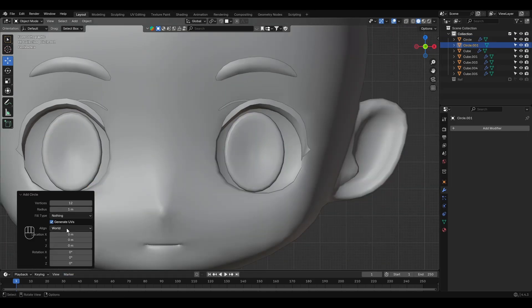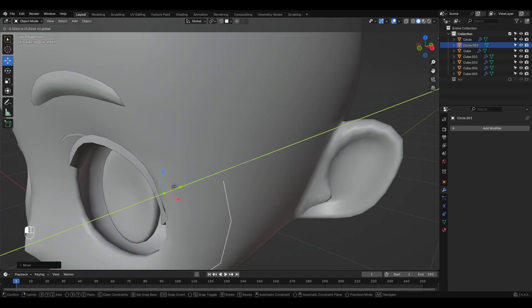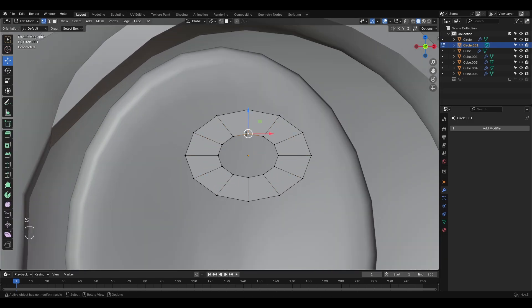Next, we decide how to handle the light reflections. You can either paint them during the texturing phase or use a separate rounded mesh. I went with the mesh version for more control and to save time later. Always remember: in 3D modeling, a solid base will save you a lot of time down the line, so invest in building things the right way from the start.